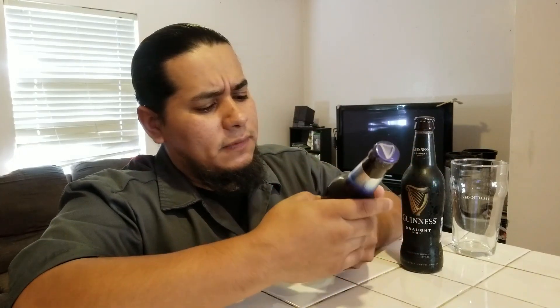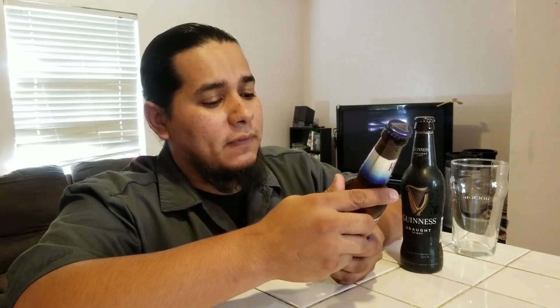We have Guinness Draught Stout clocking about four point two percent alcohol by volume. If you haven't had a Guinness, I'm not sure what is wrong with you — not in any negative way — but Guinness has its own unique flavor and its own unique properties that are going to make this mix what it is. We also have Harp's, which is a Guinness product, at about four point five percent alcohol by volume.